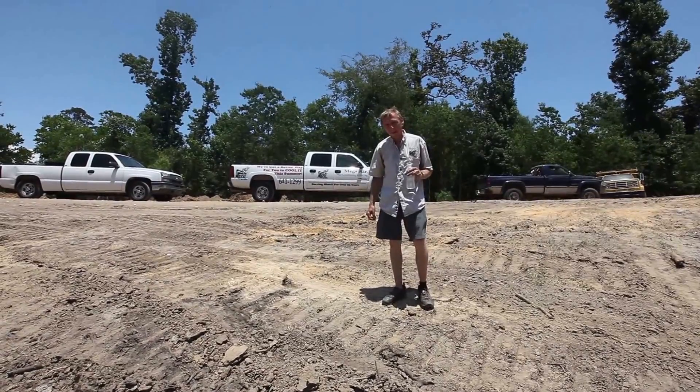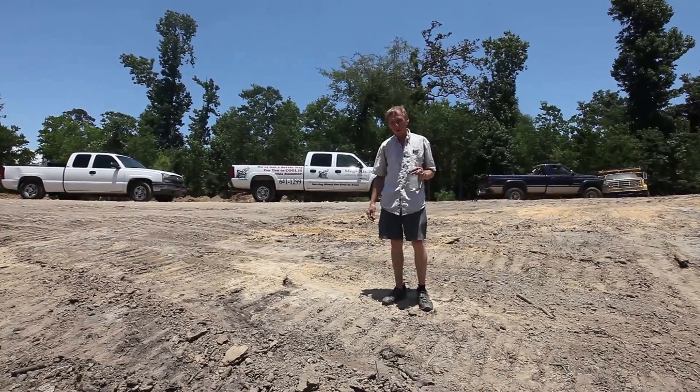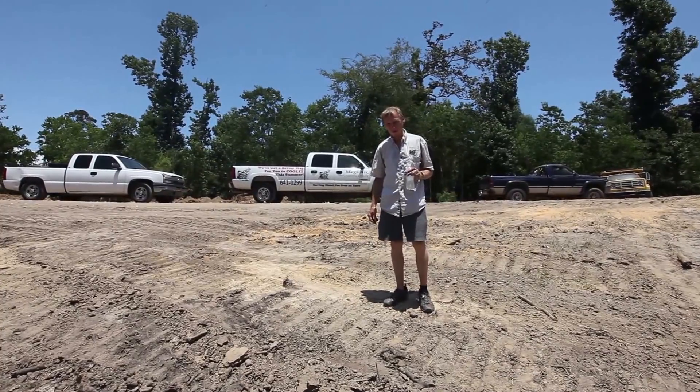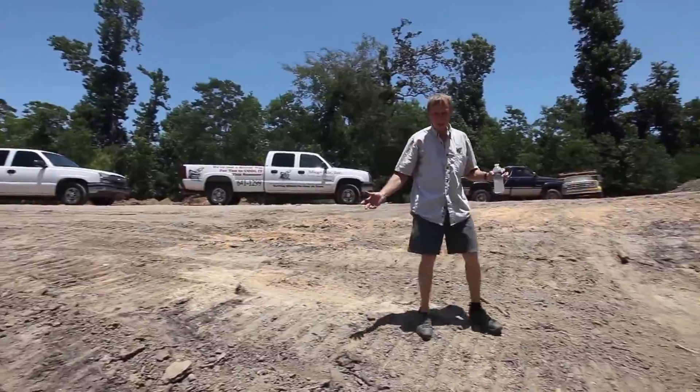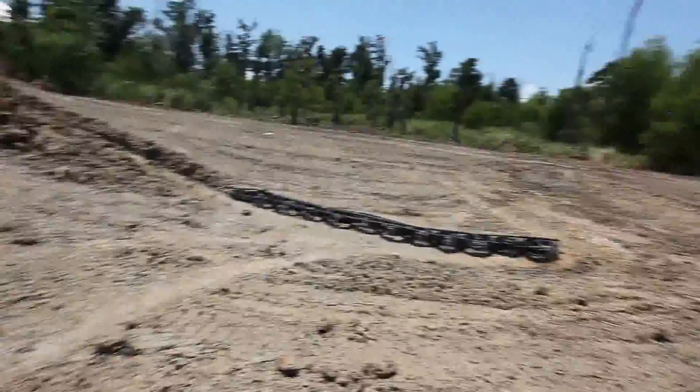Hi, I'm Dennis with Mega Air and we're digging ditches in Mandeville, Louisiana to show you how a geothermal system works. This is a pond right here — it's about 100 foot by 100 foot and it's about 12 foot deep.